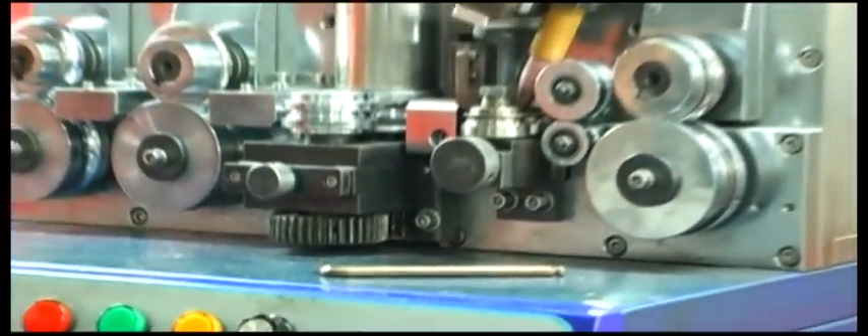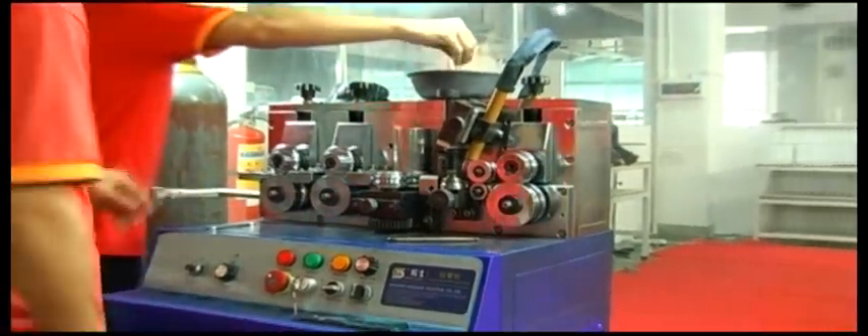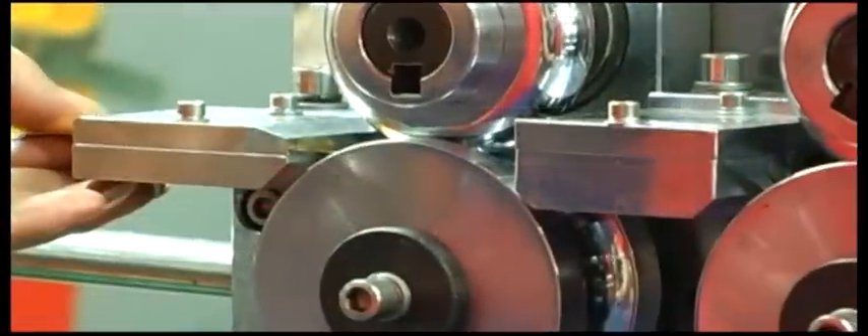Tube forming. Insert the sheet to the rollers of the machine. The tube will form automatically. Then undo it.